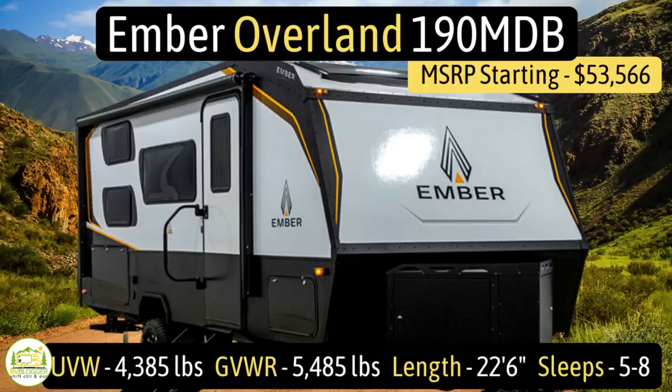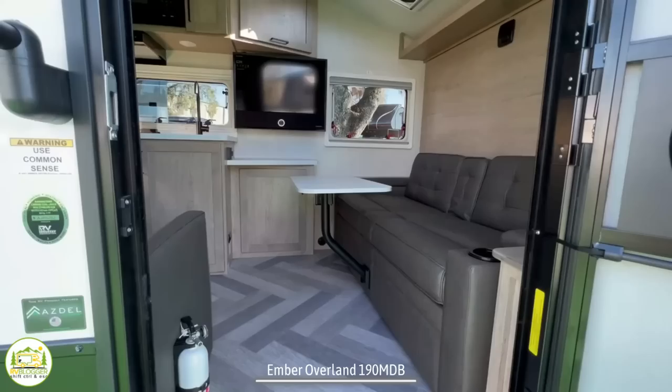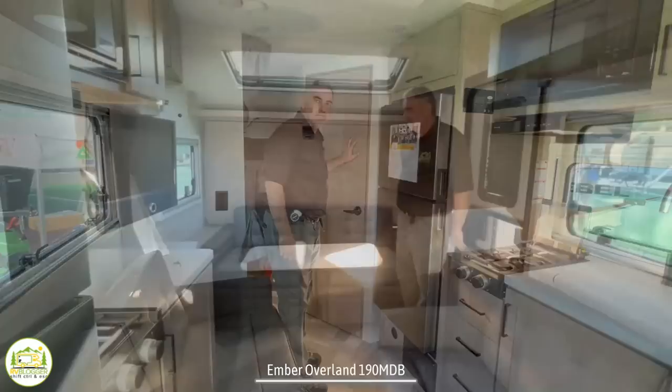This travel trailer is the Ember Overland, model number 190MDB. It has an unloaded vehicle weight of 4,385 pounds, a cargo carry capacity of 1,100 pounds, for a total gross vehicle weight rating of 5,485 pounds. It measures 22 feet 6 inches long and can sleep up to five people. When you first walk in, on the right-hand side you have a comfy couch and Murphy bed, then your kitchen and living area all in one, double bunk beds behind, and a bathroom on the other side.